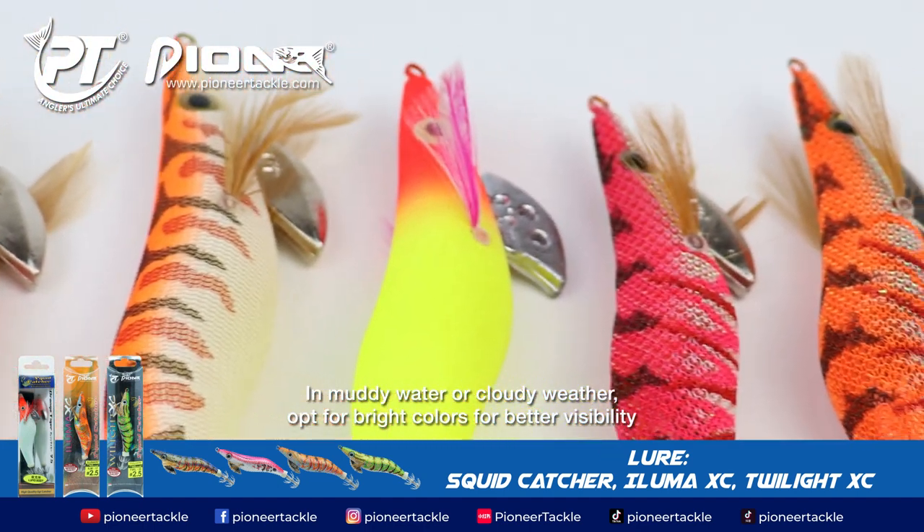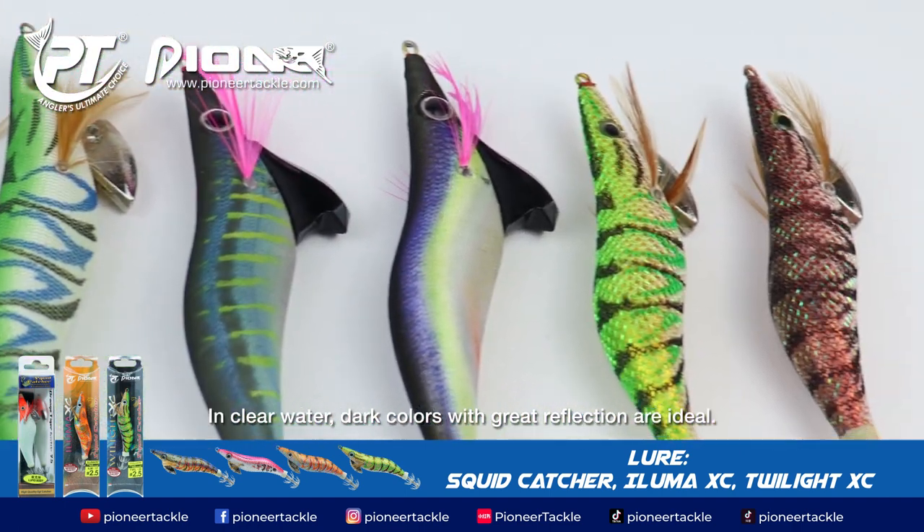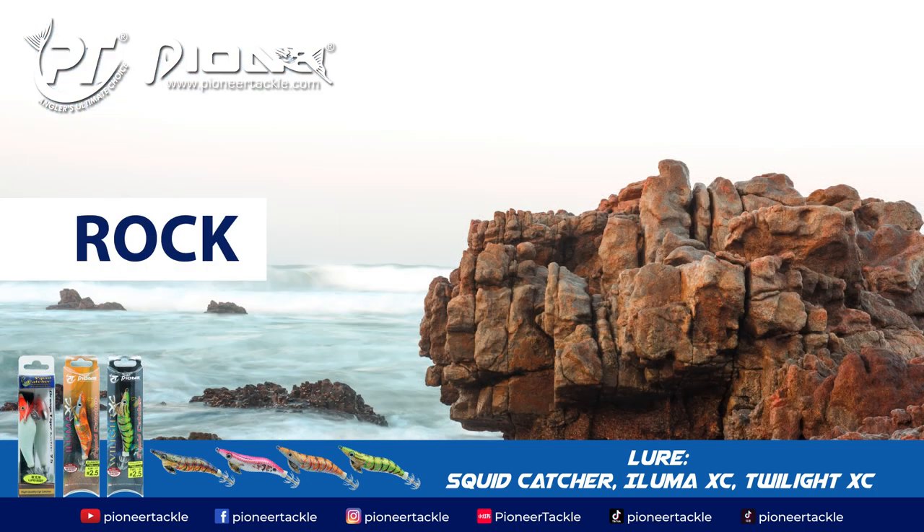Squids have exceptional eyesight, making color preferences important. In muddy water or cloudy weather, opt for bright colors for better visibility. In clear water, dark colors with great reflection are ideal.